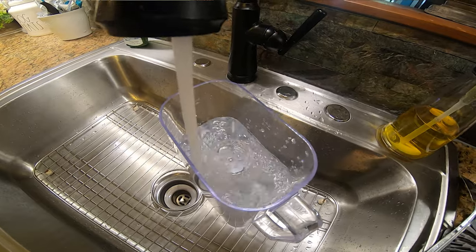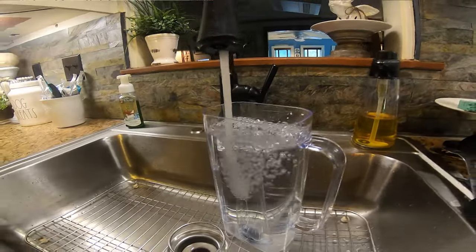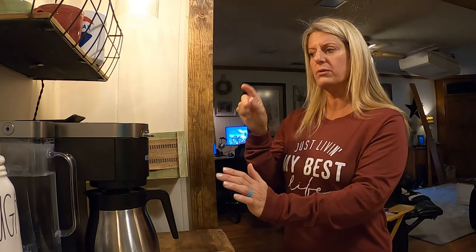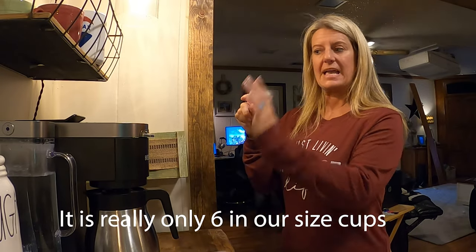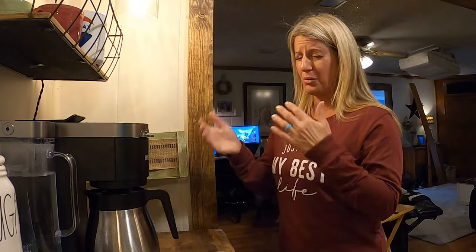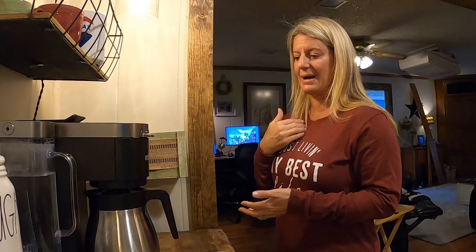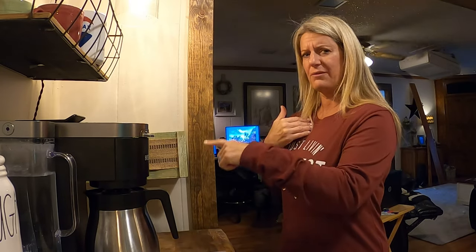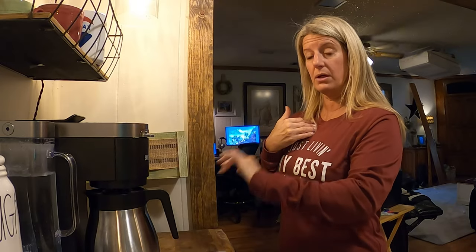Some things I dislike: the water reservoir — I feel like there should be two, because the K-Cup part and the pot both come out of the same reservoir. If you make a 12-cup pot, it uses all the water. Before, when we had separate machines, I'd fill up the water in the mornings and Bill would have water in his K-Cup thing to use all day long. Now I fill it up in the mornings and he has to keep refilling it throughout the day.